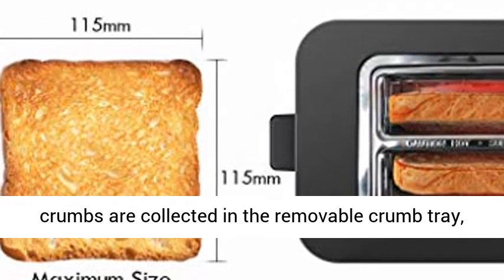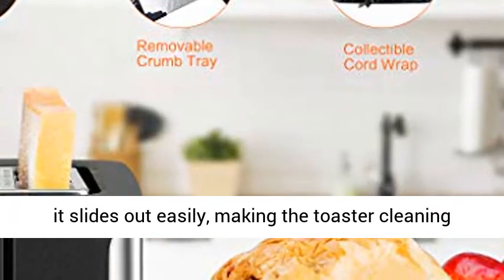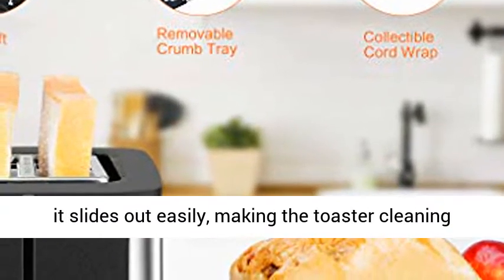After finished toasting, bread crumbs are collected in the removable crumb tray. It slides out easily, making the toaster cleaning easier.